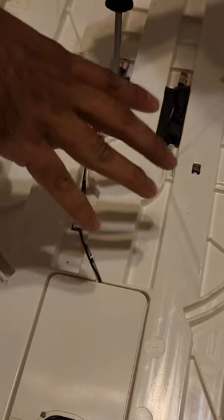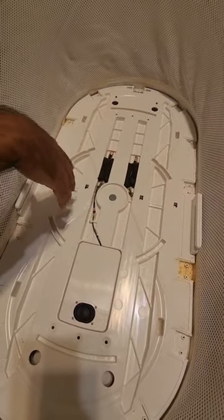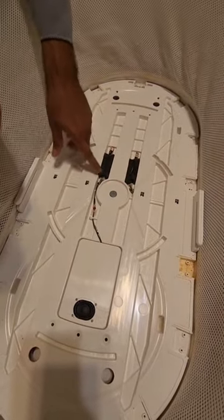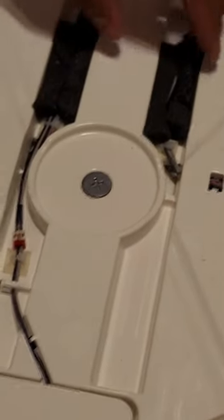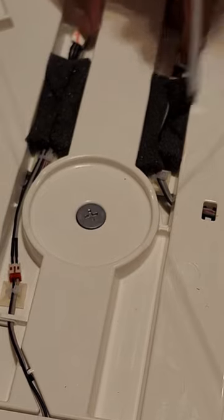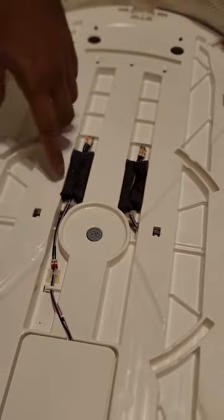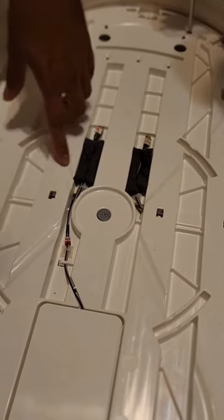If you're not having speaker issues and you're using this tutorial for a cleaning process, or to fix the motor or a bearing issue, then you're going to want to cut all of these zip ties — one, two, three zip ties. That's going to release both the left and the right sensor and the cable for the speaker, which will allow us to lift up the sled and get to more of the internals.